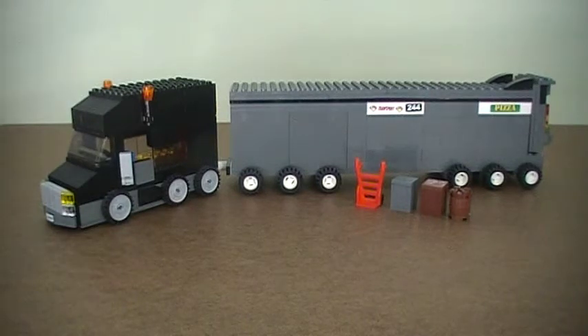Brick Chick here and I'm making this video to show you guys an 18-wheeler truck that I made out of Legos. So let's take a closer look at it.